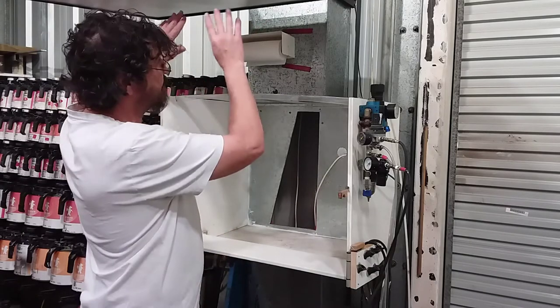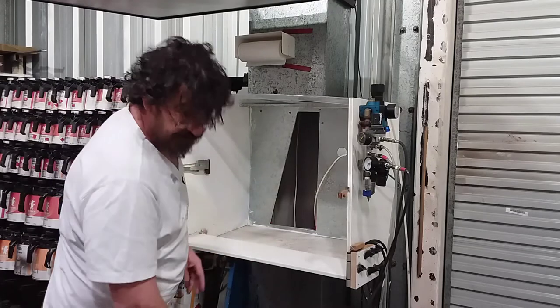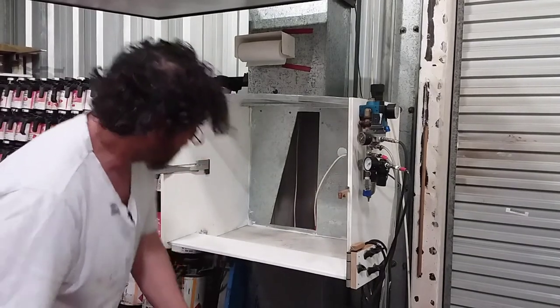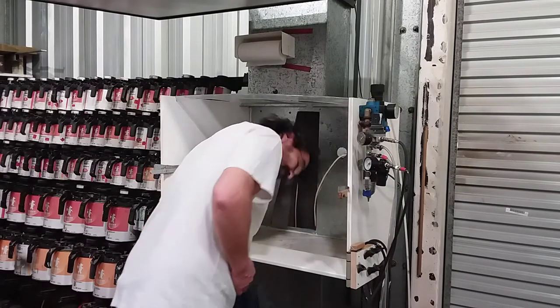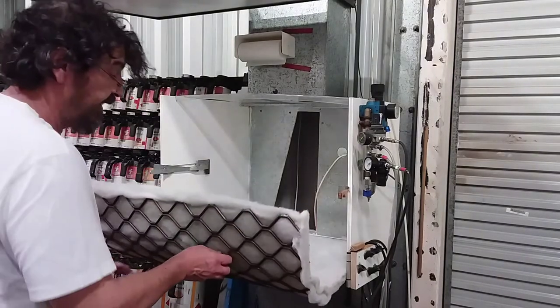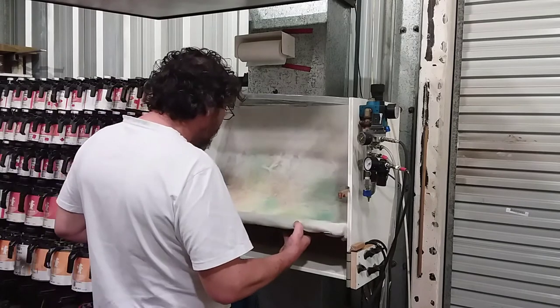Further up it turns into a linear air stream as it goes up, again reducing velocity. I'll just pop this filter back in there and stick my head in there quickly to give you an idea of the noise. Those two toilet fans are designed to be quiet, and there's nothing worse than listening to a roaring spray booth.